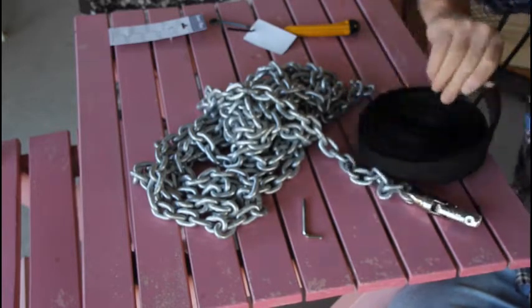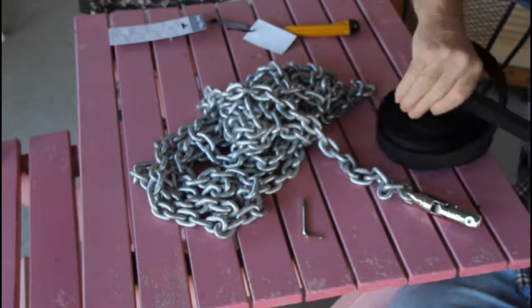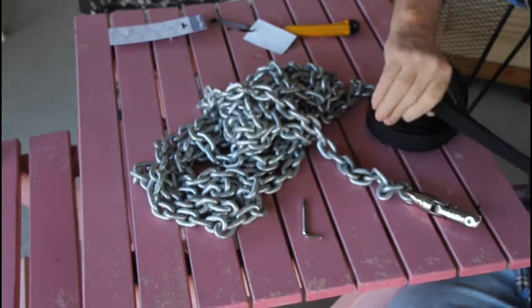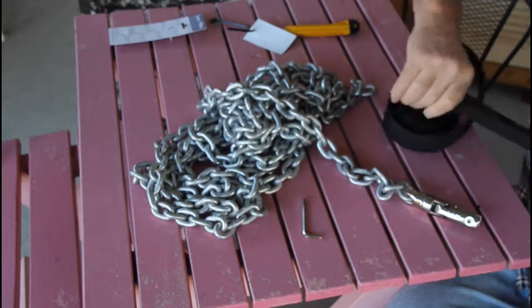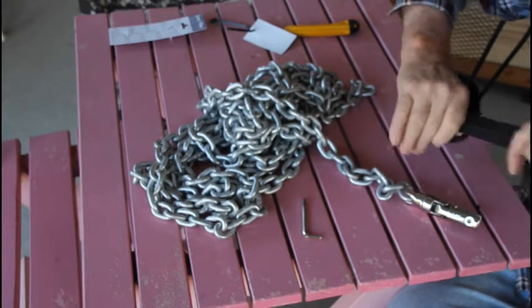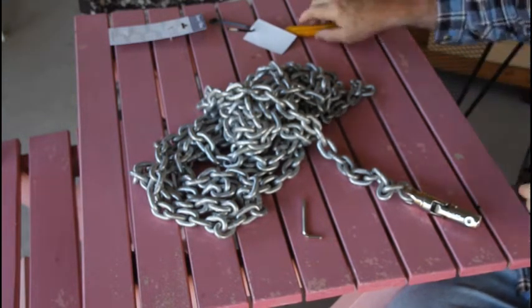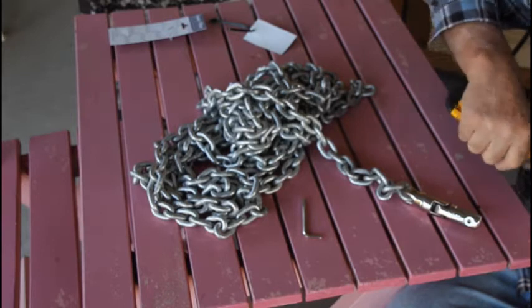When you get the chain guard it's all flattened and rolled up in a coil to make it a smaller package. So what you need to do is to unroll it and run it through your hands forcing the two flattened corners together so that it becomes more round. That'll make the whole job easier as we go on. So run the whole chain guard through your hands making it round.